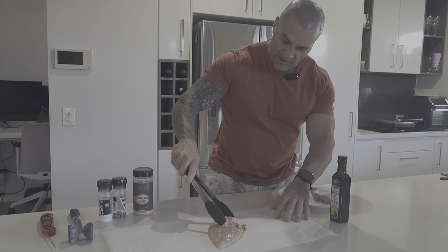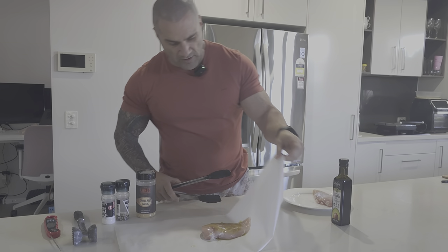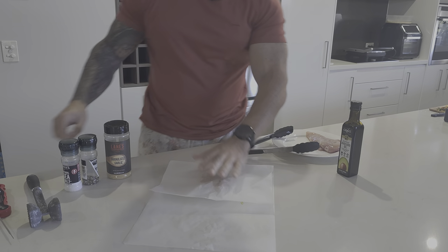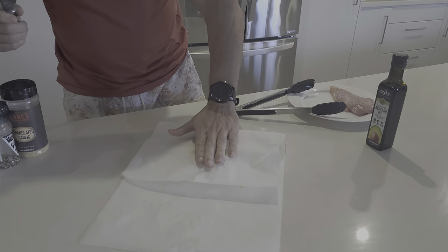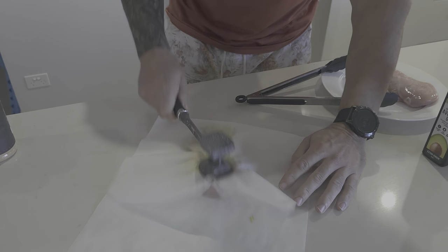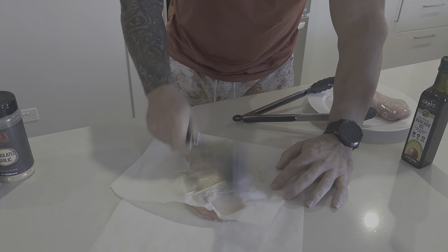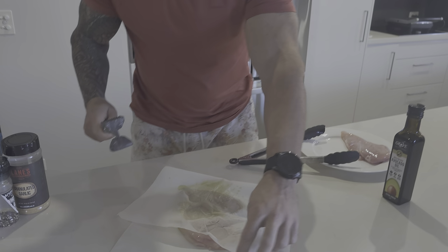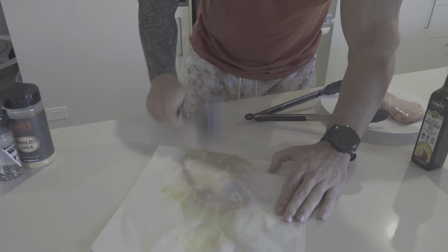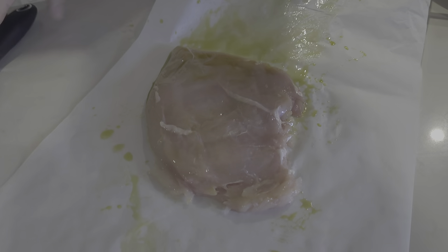Get some chicken breast and give it a bit of a hit on both sides. Then flatten it out with the meat tenderiser so that it's a nice, even consistency. The tenderising helps as well. Give it a check to make sure it's even — not too bad. And there we go, beautiful.